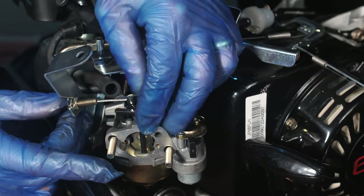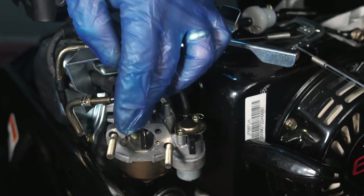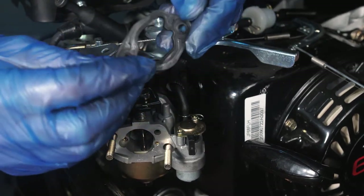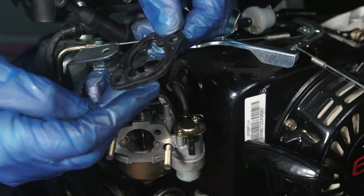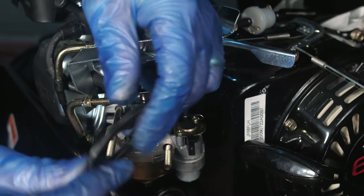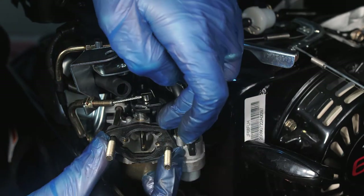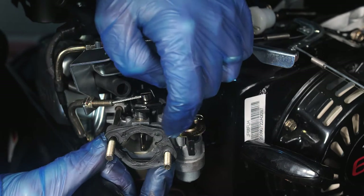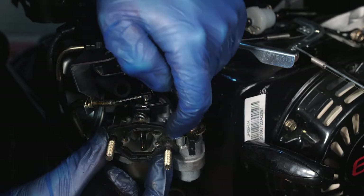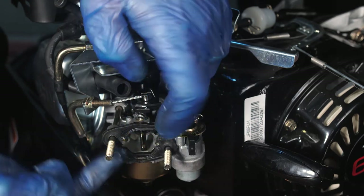As you can see, the choke operates with the cable attached. Then take the black gasket that you had before and replace it onto the carburetor — again check its condition before replacing. Slide it on making sure you have it the correct way around, so the notch on here lines up with the notch hole in the carburetor, and the same on this side down here.